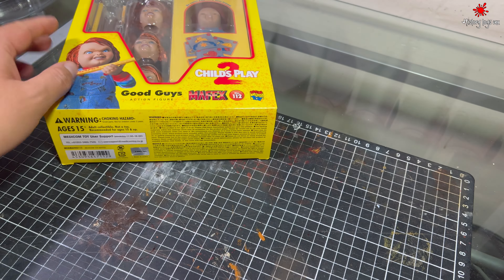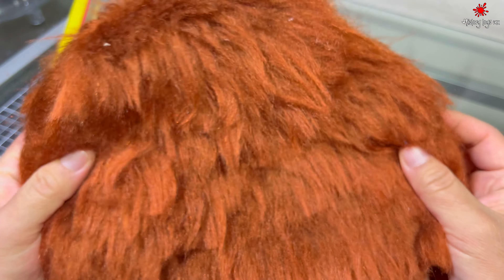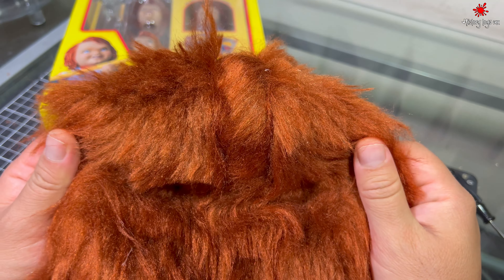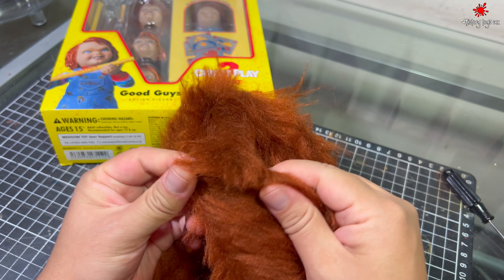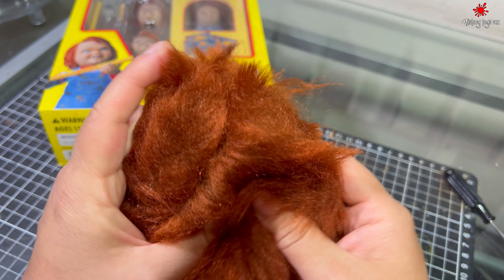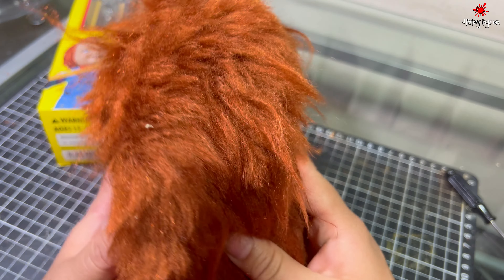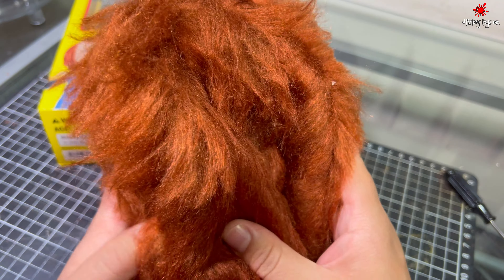Lo que ocupé fue esta peluca — es una peluca de Chucky. Y como les había comentado en el video anterior, lo que yo hice fue haciendo tandas, recortando aquí el cabello y pegándolo de abajo hacia arriba. Si quieren ver el proceso, anteriormente hice un video de Alf.